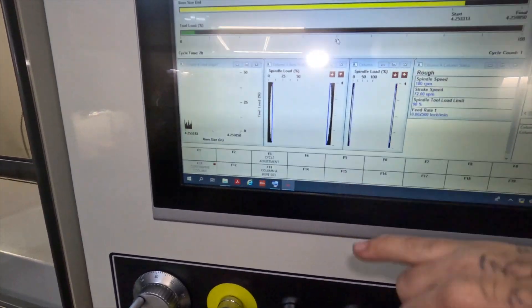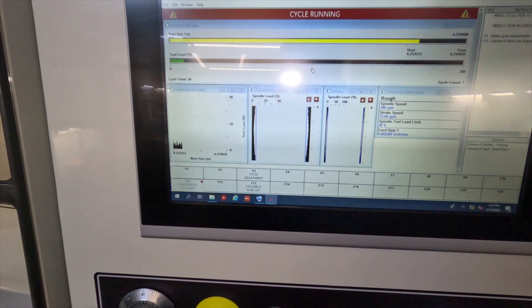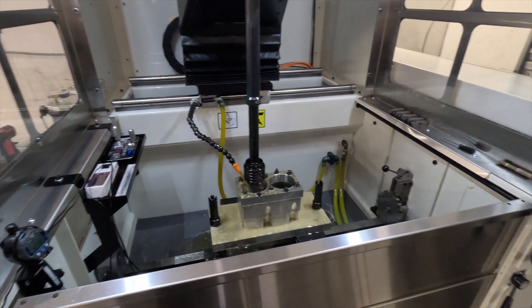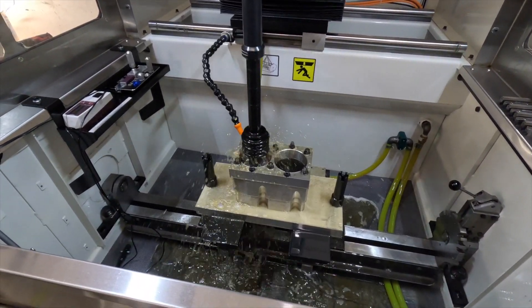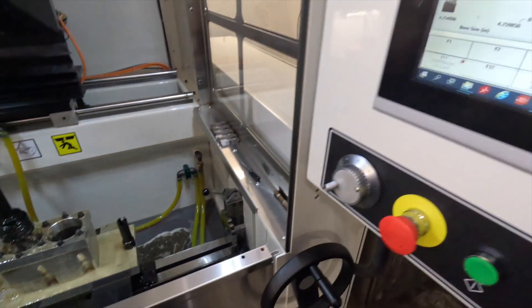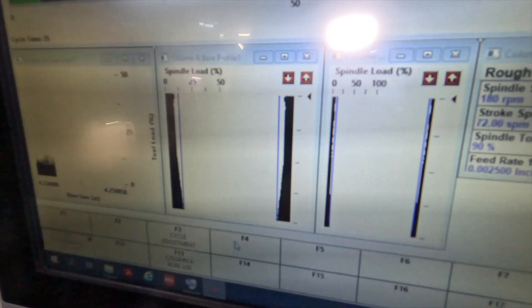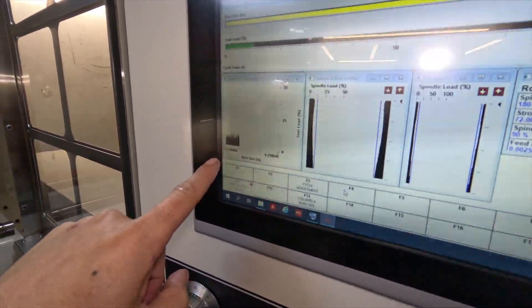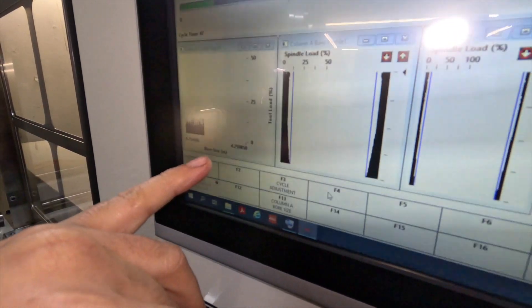If it senses a difference in load, it will automatically dwell. You can see where we're going to go — this is the target. We're going to have the machine finish here and then we'll take out the last tenth-and-a-half with our finish stones.